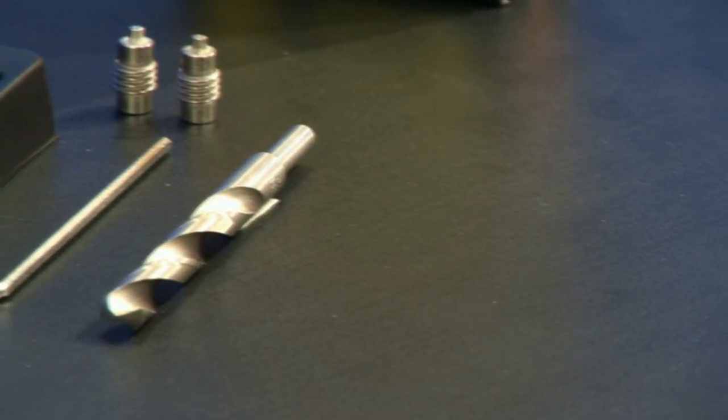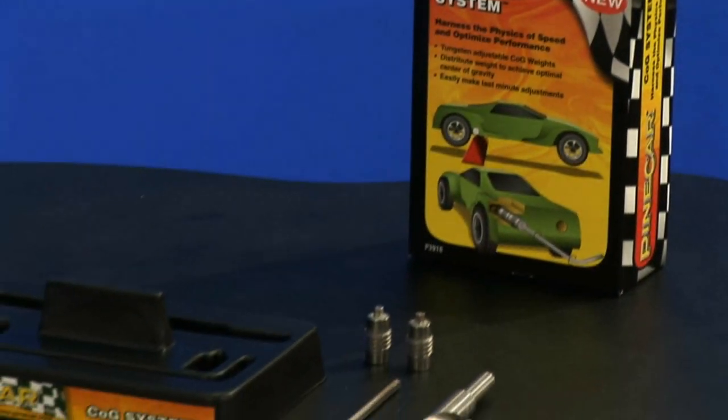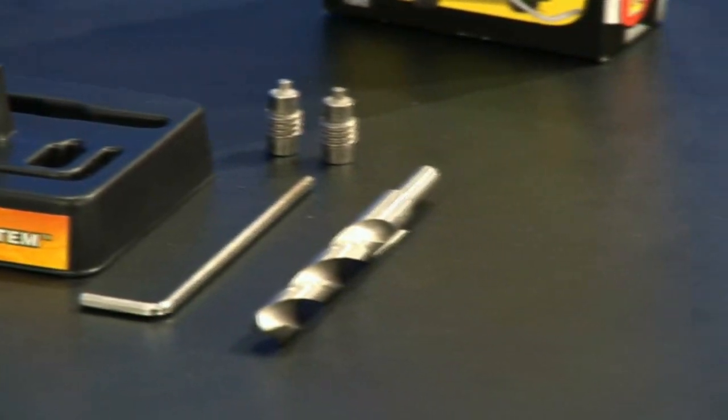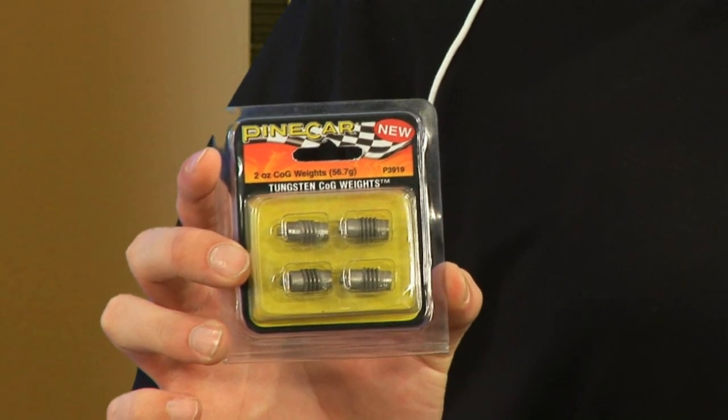Let's recap what this system includes: this storage tray that doubles as a fulcrum point, a 3 1/8-inch drill bit with a 1/4-inch shank, a handy adjustment tool, and two threaded 1/2-ounce tungsten COG weights. Now, if that's not enough weight, Pinecar also offers four 1/2-ounce tungsten COG weights, just like the ones included in the system.